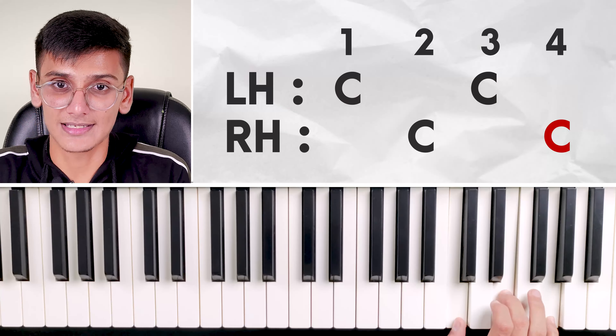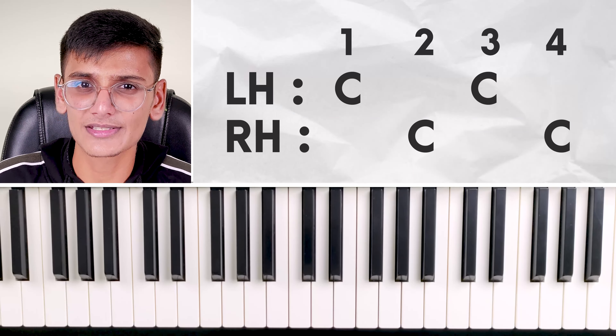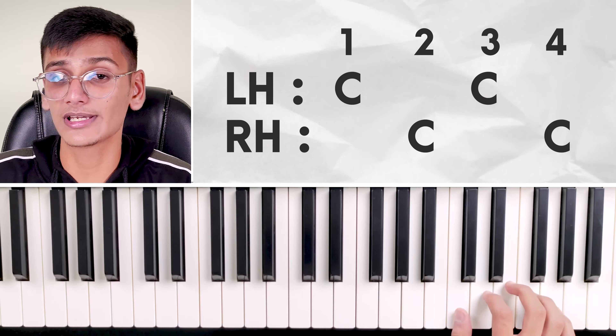One, two. Then three — for you, this C one octave. Then again four, same chord. One, two, three, four. One, two, three, four. One, two.